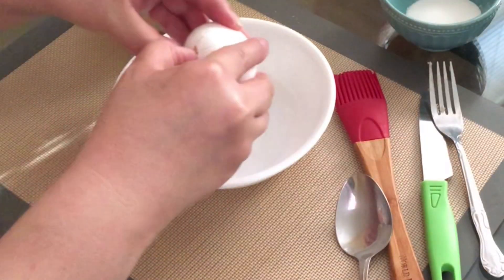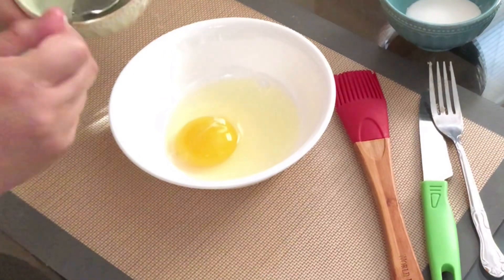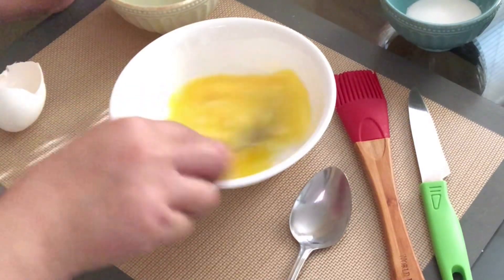Now it's time to make the egg wash. You'll need one egg and one tablespoon of water. Add the water to your egg and give it a quick mix — this will be your egg wash for the apple turnovers.